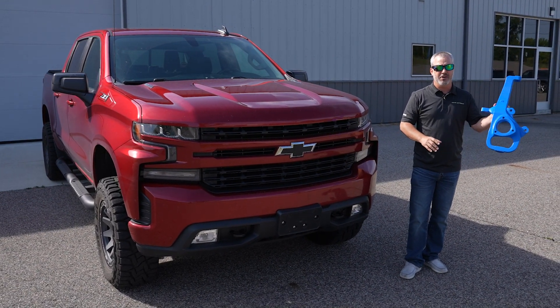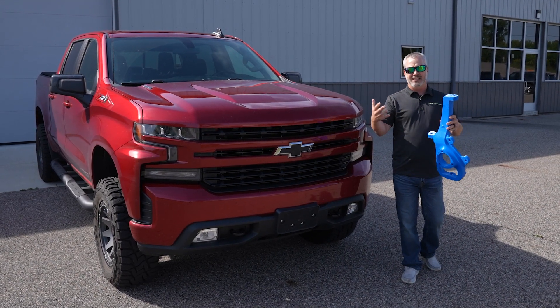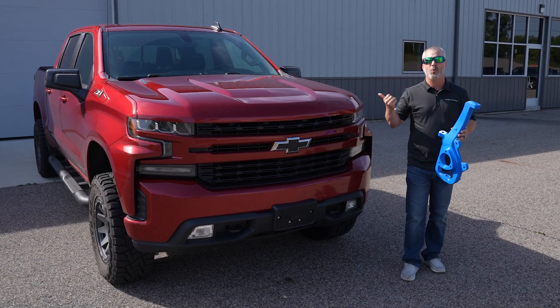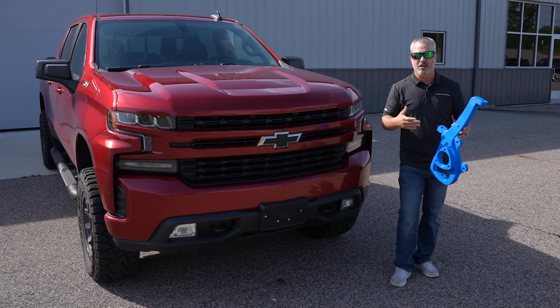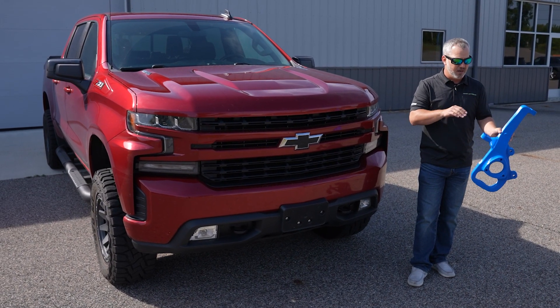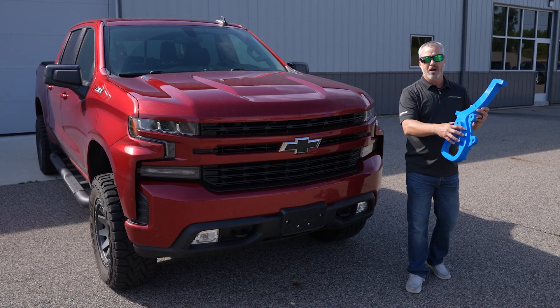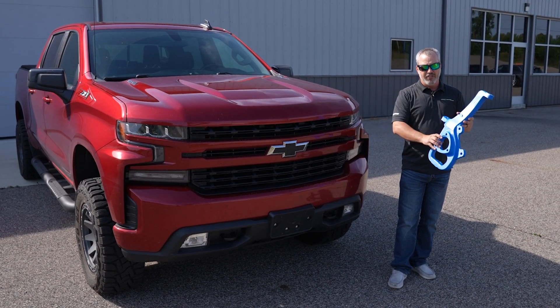I'm holding in my hand a 3D printed steering knuckle. When we design these IFS lift kits — like for a 2019 and up Chevy half ton — obviously we have to design a new steering knuckle to get geometry correct. We've got an upper control arm that attaches here, tie rod here, your hub assembly here, brakes here, lower ball joint, lower control arm — all the things.